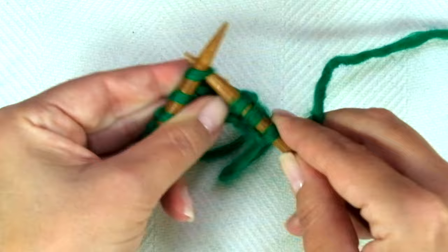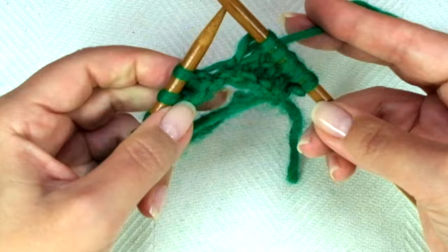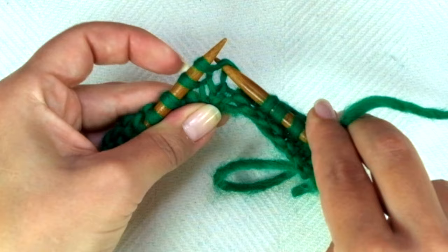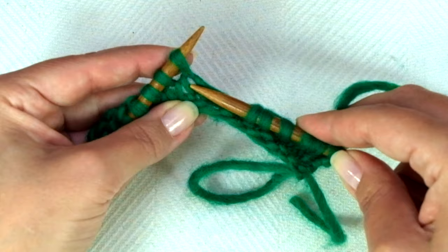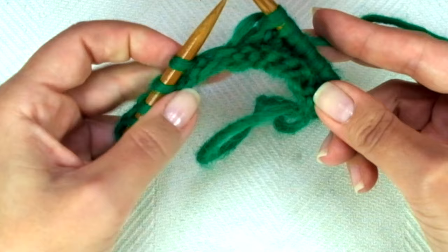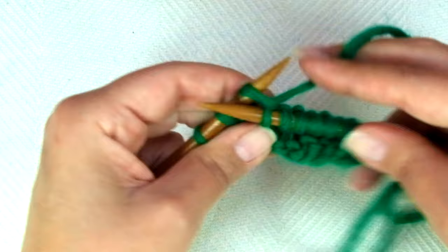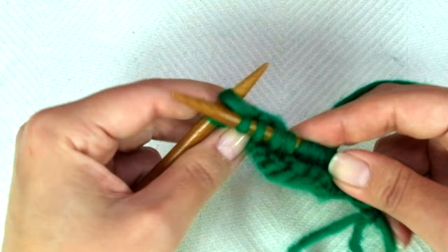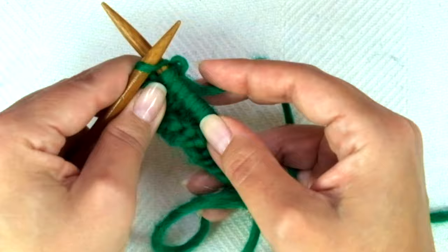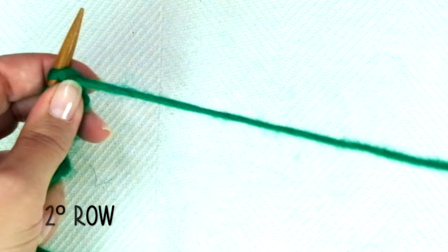Let's do it again: knit one, and knit one from the row below. You can always stretch the stitch to see what you are doing. Knit one, knit one from the row below. Keep repeating — knit one, knit one from the row below — starting each repeat with knit one.